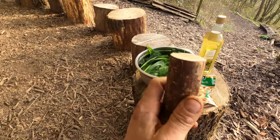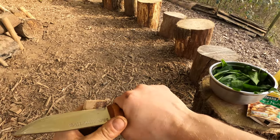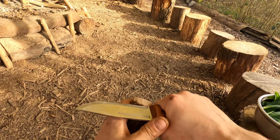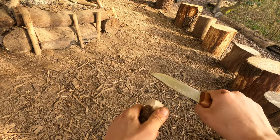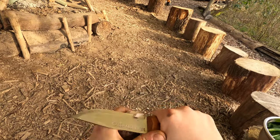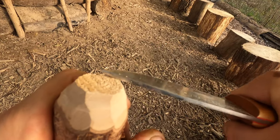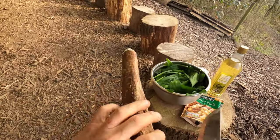I'm going to chamfer over these edges and make this into a sort of domed shape. What I'm doing is using the belly of the blade and just pushing on the spine, pushing off these edges. If I'm in no rush, I'll take my time. As soon as I've taken the first piece off, the next thing is to knock the next edge off, and just keep going until you've domed the whole thing over. So this is going to be your pounding or macerating stick, and it's going to be used to mash and grind everything up in the bowl.